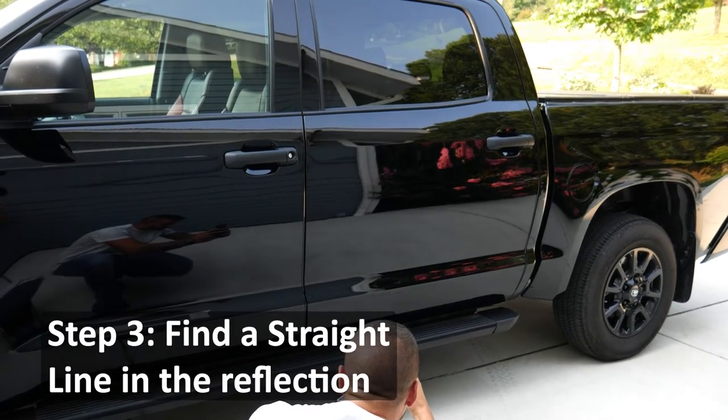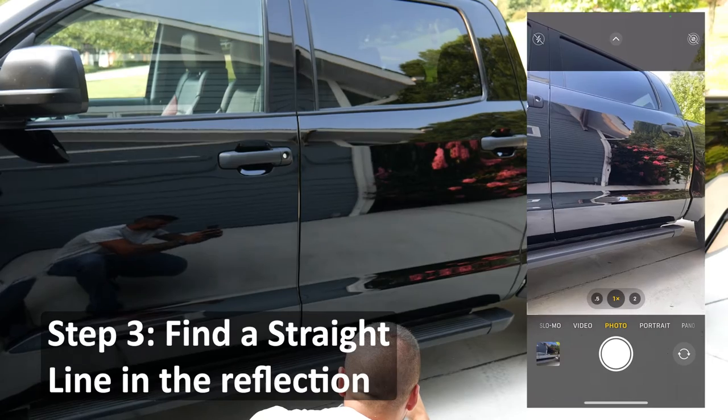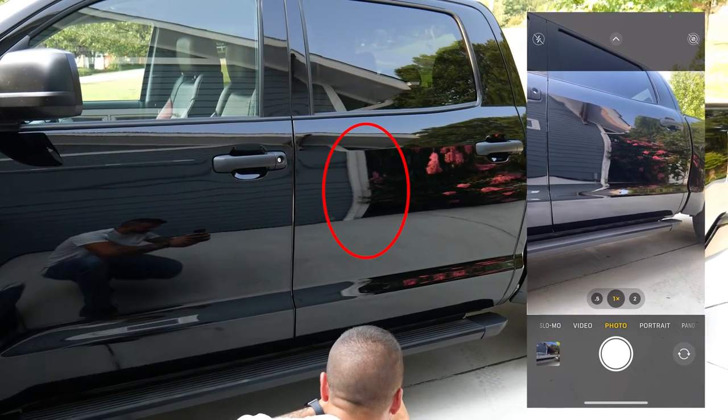Step 3: Find a straight line in the reflection and center the dent on that, just like the downspout on this house.